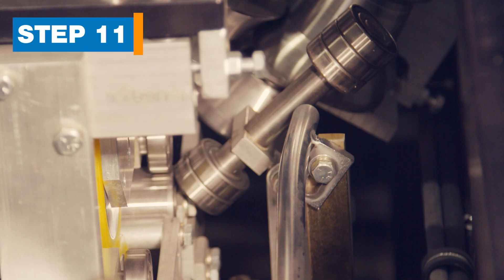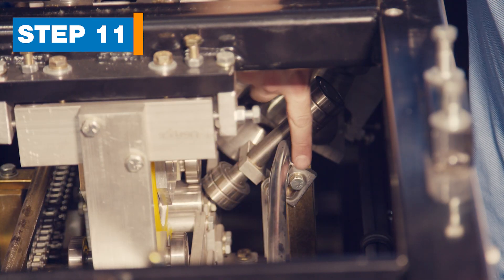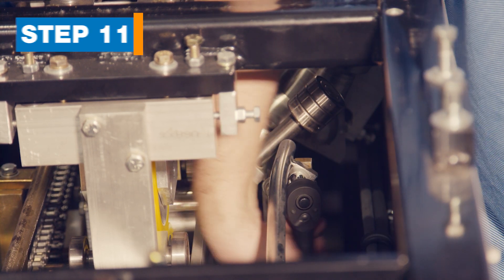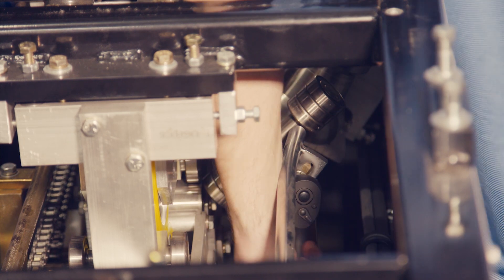Step 11: Move the face guide rod. The face guide rod is located on the face side of the machine between the entry guide and the middle of the unit. Loosen one bolt at the end closest to the middle of the machine and slide the rod to the top of the slot, then tighten the bolt.